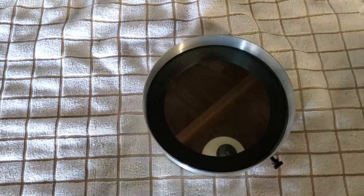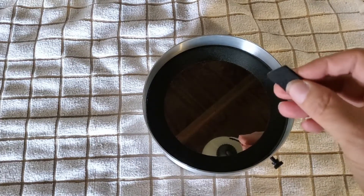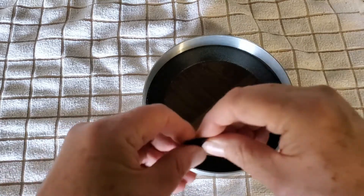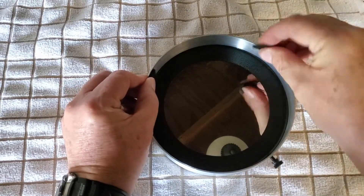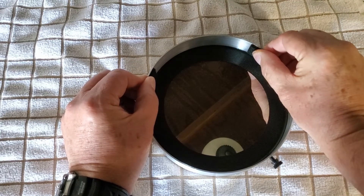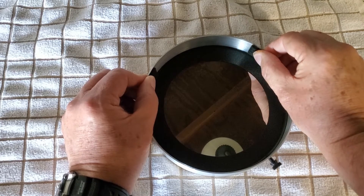It comes with extra padding in case your telescope is a little bit smaller than 6.5 inches. You can actually put pieces of felt in here — it's sticky backed so it can go in here — to help reduce the size so it'll fit something just a little bit smaller.